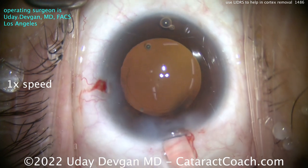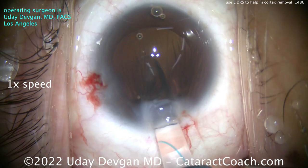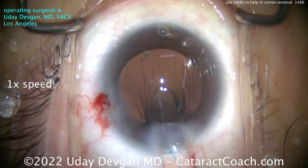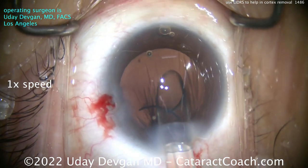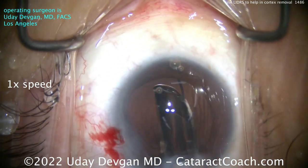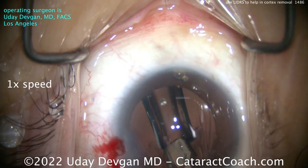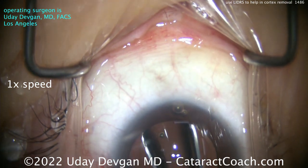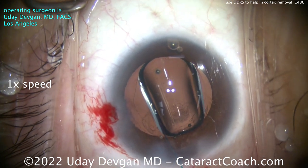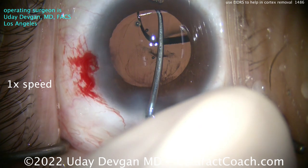This is a three-piece lens in a meniscus design for these ultra-low dioptric powers. Here comes our lens — we're back to normal speed for the rest of the video. You know our 7L rule: the first haptic comes out and should look like the number 7. That looks good — there's the 7. Then the trailing haptic, as it opens up, should look like a capital letter L. That's the 7L rule. There's the L.